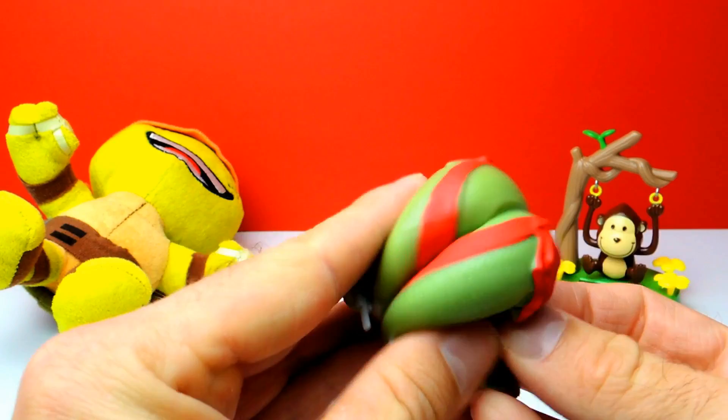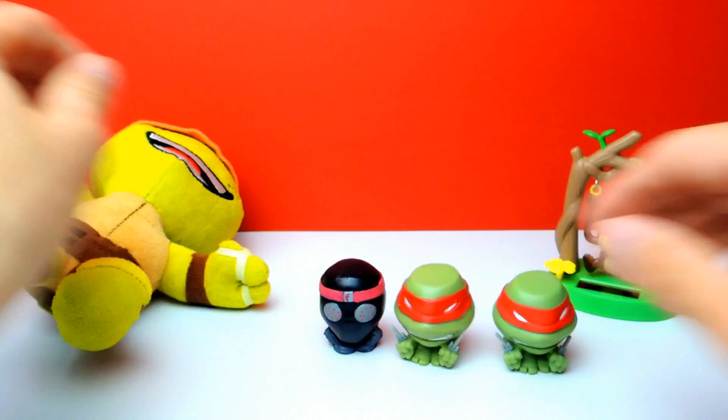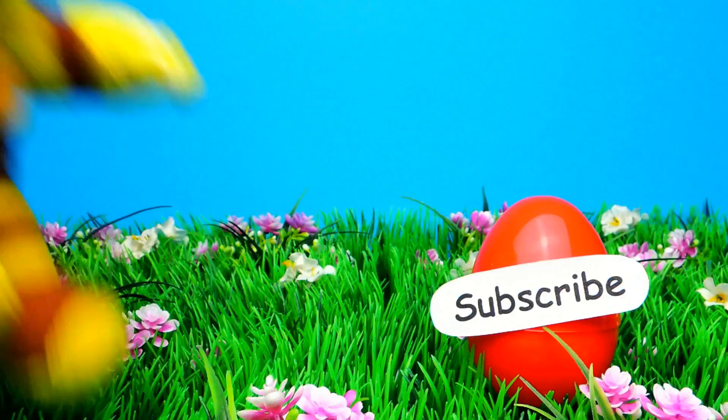Okay guys, what's your favorite character? What was your favorite Mashem for today? And what do you think about the Ninja Turtles? Let me know in the comments below as always. And if you liked the video, don't forget to subscribe to Crazy Toys, where we can meet again and unbox even more Mashems and Fashems. See you next time. Bye bye.